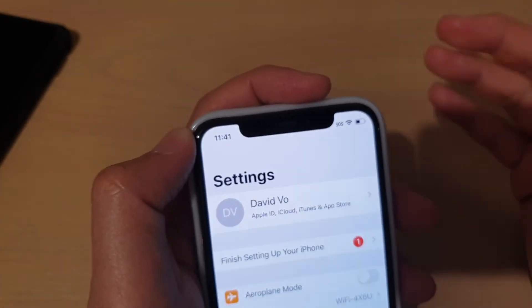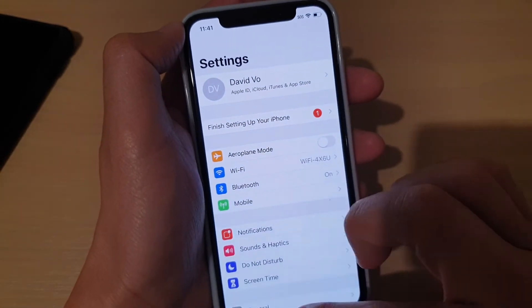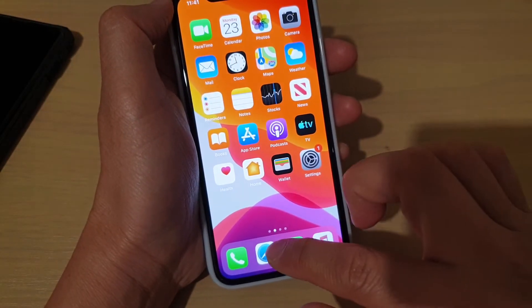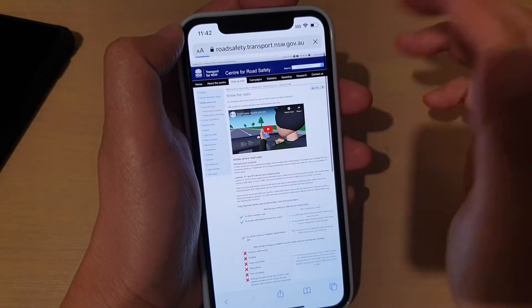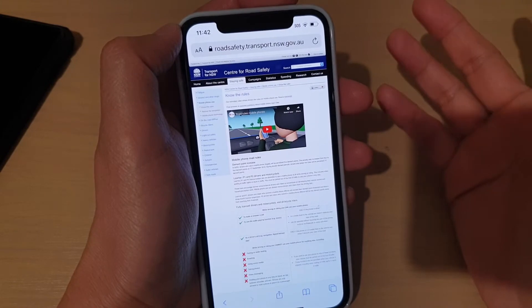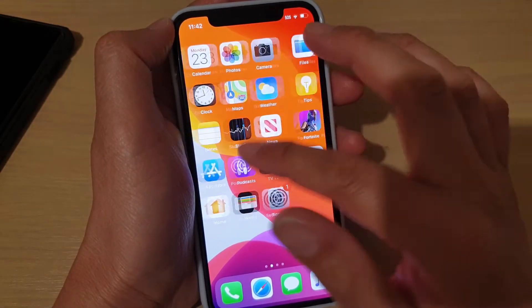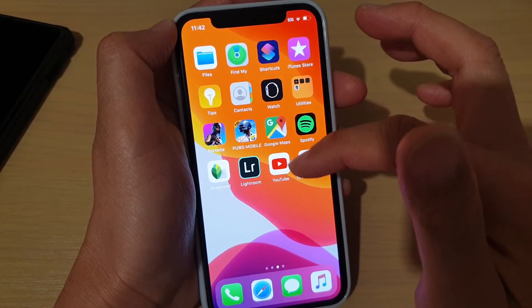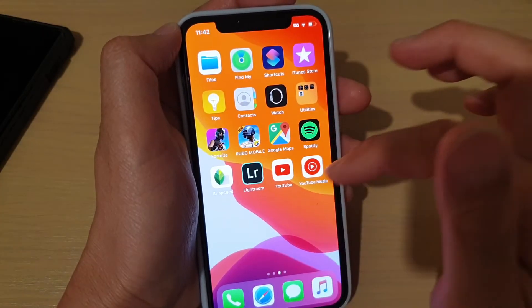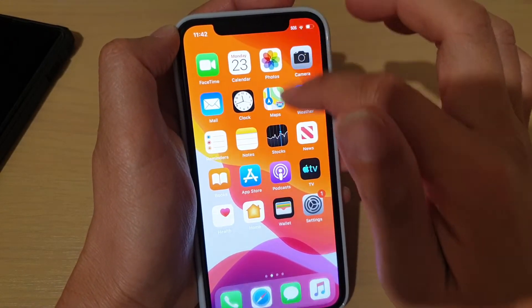After you join a Wi-Fi network, you should see a Wi-Fi icon up here at the top, which indicates that you are now connected to Wi-Fi. After that, you can launch a web browser to go to a web page, watch the news, or simply launch an app — for example, you can launch YouTube or play games.